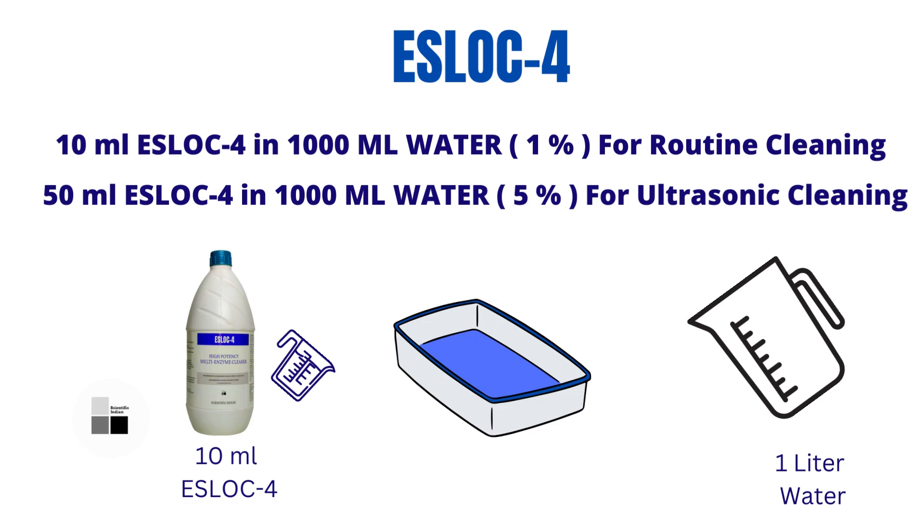If you are regularly cleaning the laparoscopic instrument routinely, a one percent dilution of S-Log4 solution is required. To make a one percent diluted solution of S-Log4, you have to add 10 ml of S-Log4 solution in one liter of water. Then allow the laparoscopic instruments to soak in this solution for 10 minutes.